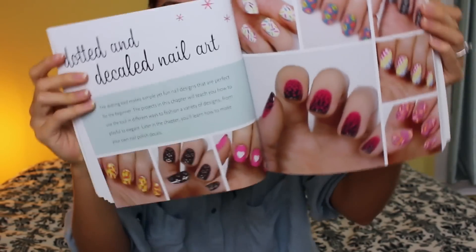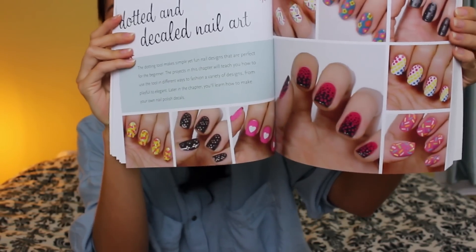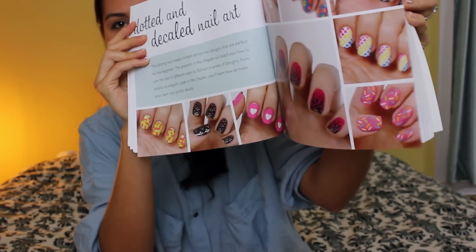And then we start getting into the designs and I am just going to flip through it, because I don't want to give it all away. I worked really, really hard on this book last year.